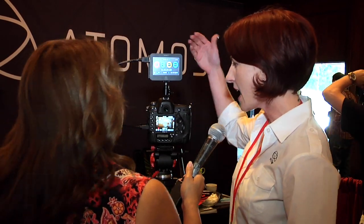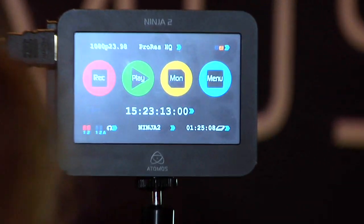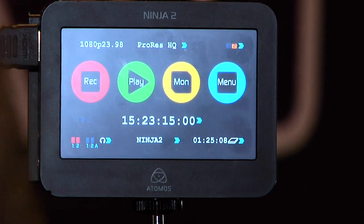Let me take you through it here. As you can see, I've set my Nikon up to output 1080 24p, which gives you that nice film look. And then here you have your ProRes selections. And down here you'll notice that you have how much recording time you have left on the hard drive.